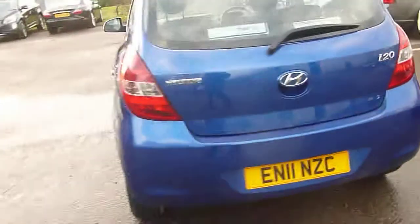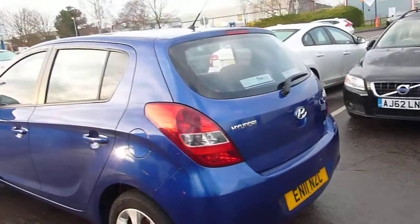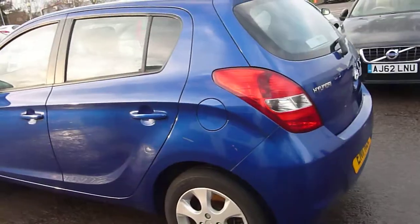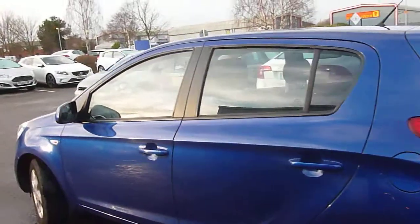Everything looks okay around the back. Moving around, the nearside rear wheel looks good, tire depth looks good, nice and bright.